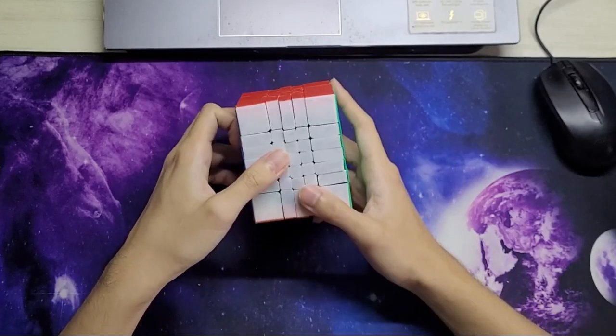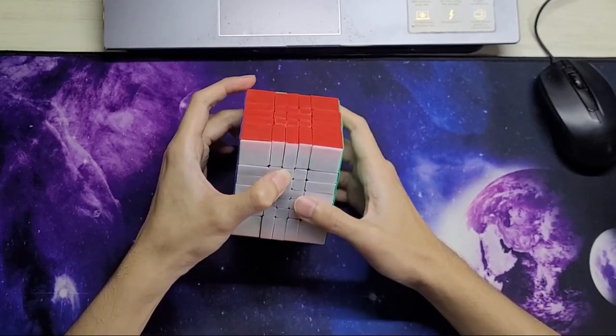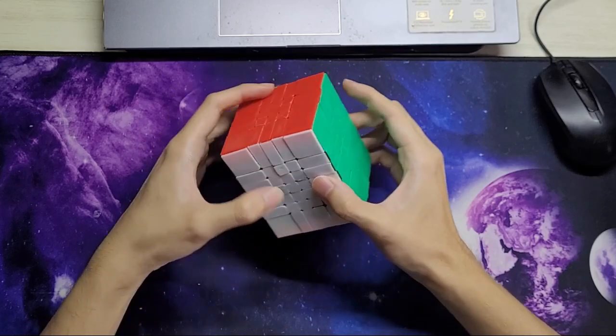In this video I have a showcase of this 5x5x7. This is a modification that I'm definitely not the first one in the world to do.